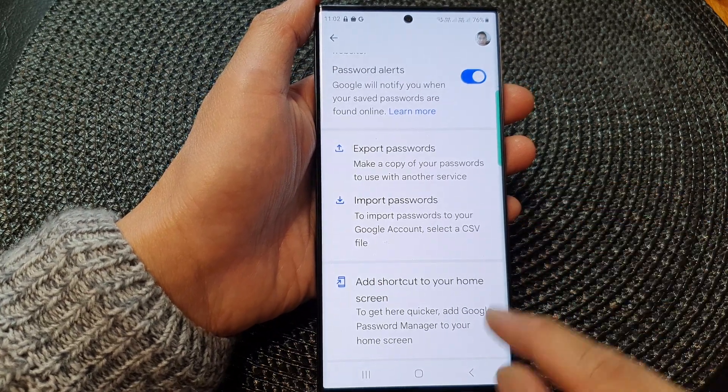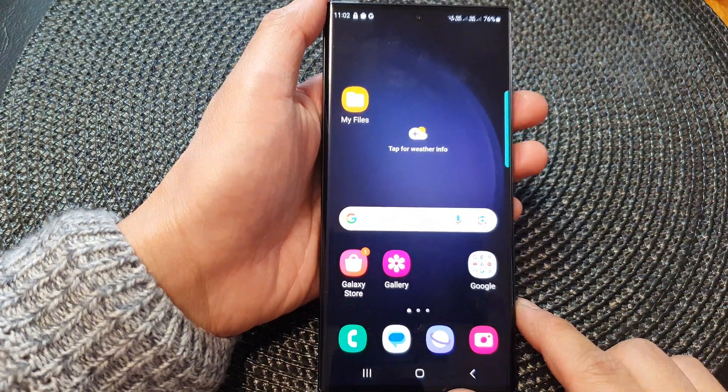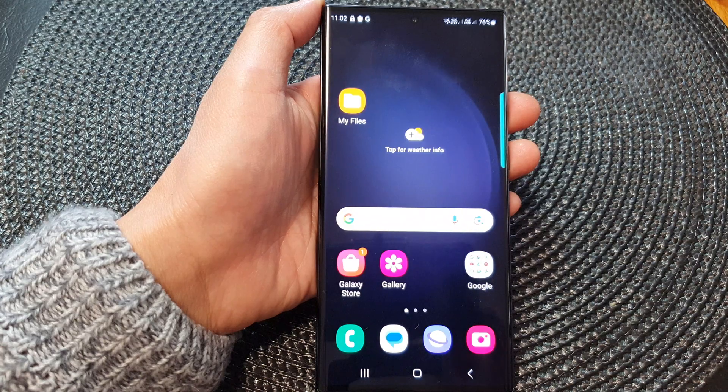And that's it. You can tap on the home button to return back to the home screen. Thank you for watching this video. Please subscribe to my channel for more videos.